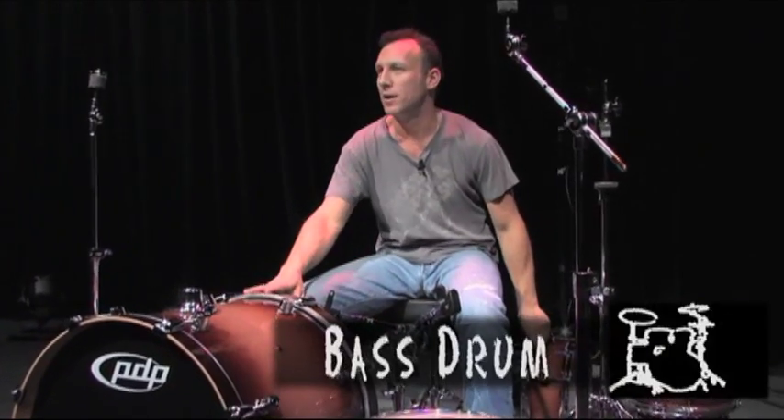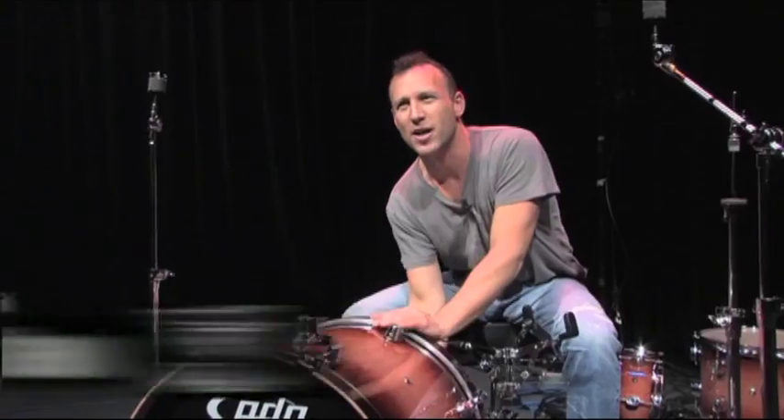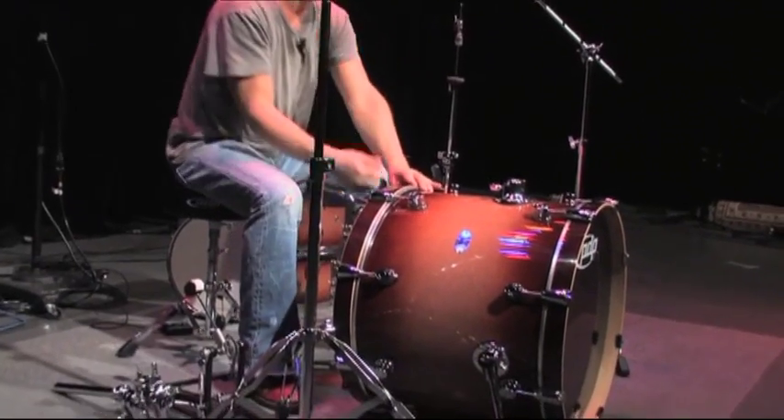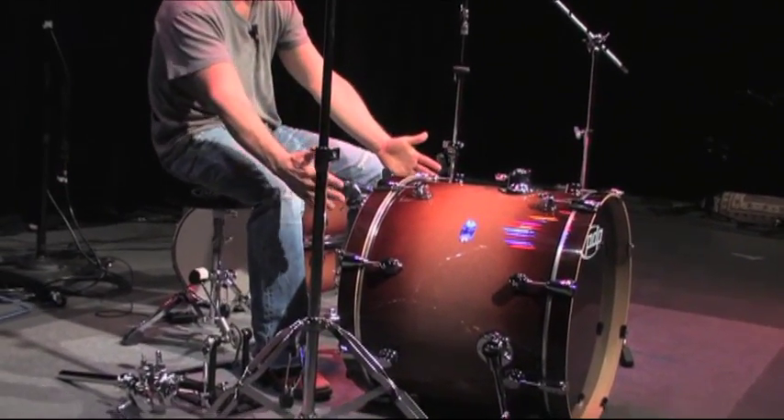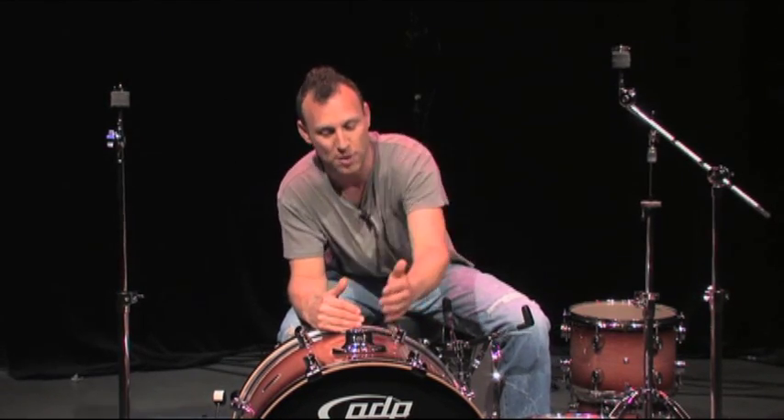Next is the bass drum. The bass drum is the sound that gives you a nice low subsonic knock. Usually the drum is a 22-inch diameter, 14 by 16 or even 18 inches long. And that's the bass drum.